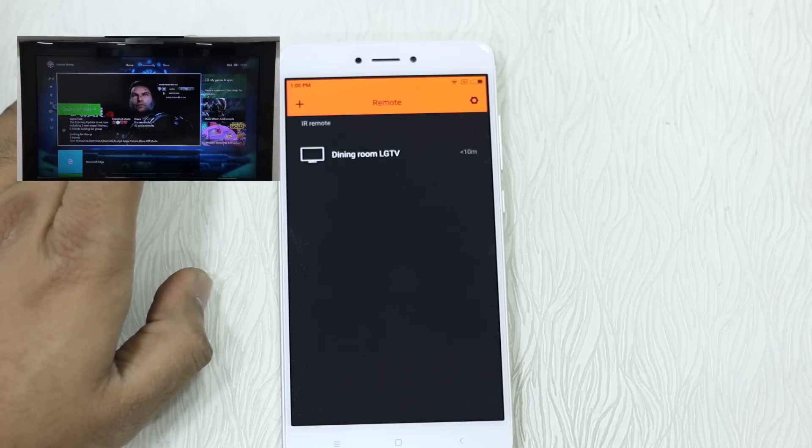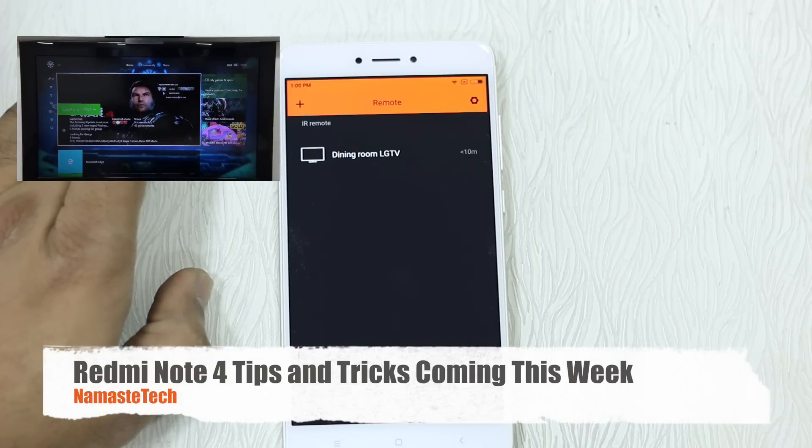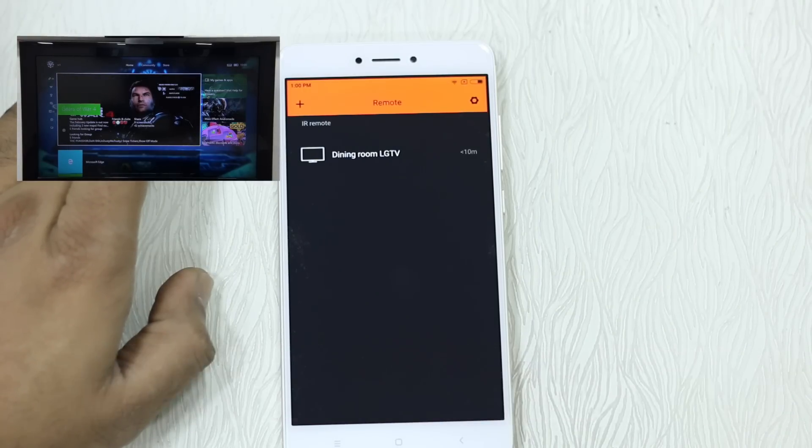Thanks for watching — that was how you can configure Mi Remote with your TV, whether it's a smart TV, Mi TV, AC, or audio-video input. The basic requirement is having an infrared port on both devices — Redmi Note 4 has one, and your TV should have it too. We're also coming up with Redmi Note 4 tips and tricks to learn more about MIUI 8.